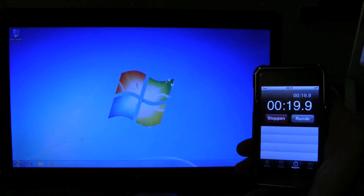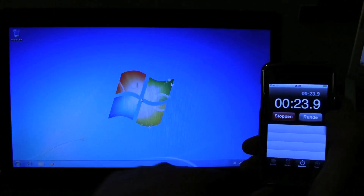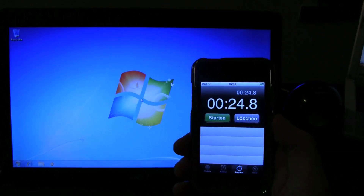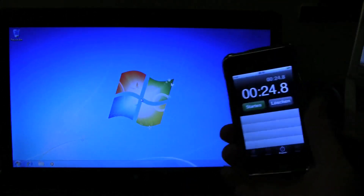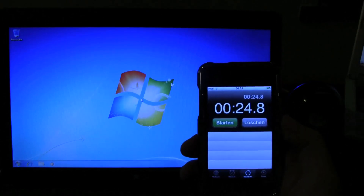It's loading... and here we go — under 25 seconds including the Wi-Fi card loading. So that's pretty good!